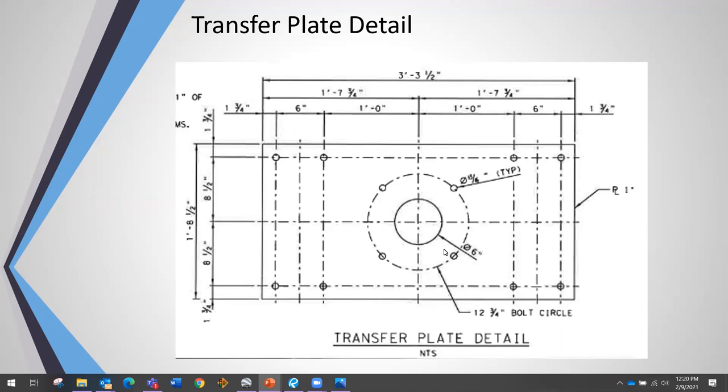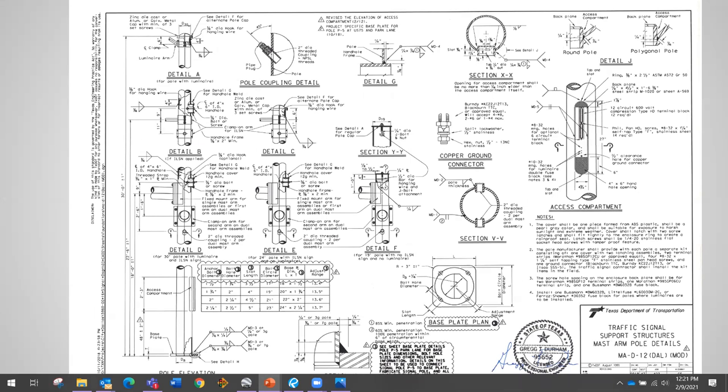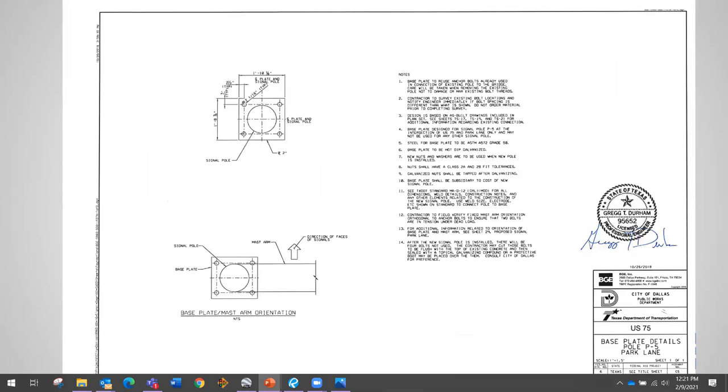So we designed another transfer plate detail. The four existing anchor bolts attach to the plate on one side, another four on the other side, and new anchor bolts in the middle transfer all the load. Our structural engineer took the Dallas District traffic signal support structure mast arm pole details, noted this as a modified detail requiring sign and seal, and noted the plan changes. Because we needed a different base plate on the bottom of the pole to match the new anchor bolt pattern, a custom base plate would be manufactured at the factory when the poles are made.